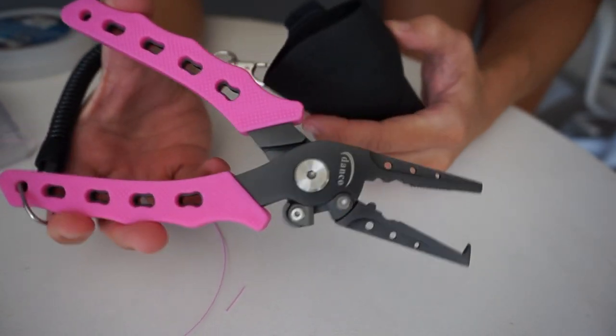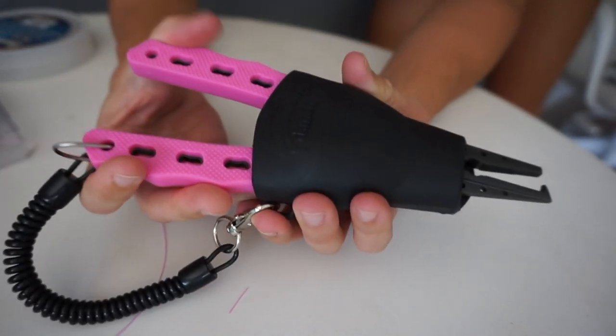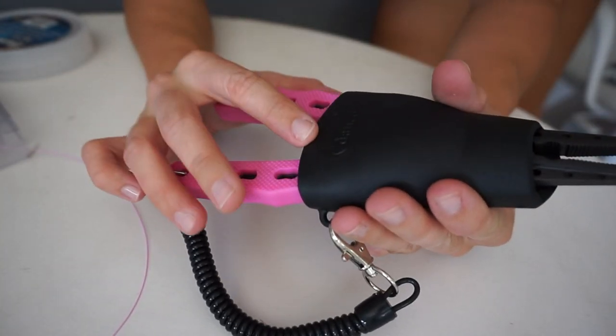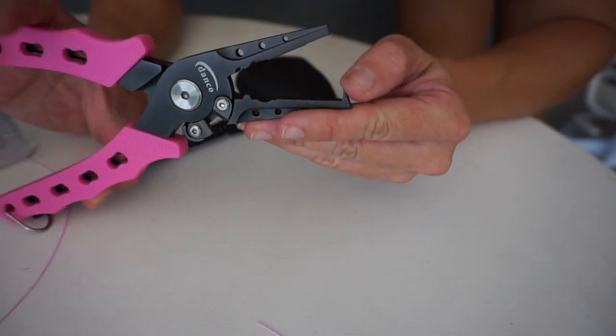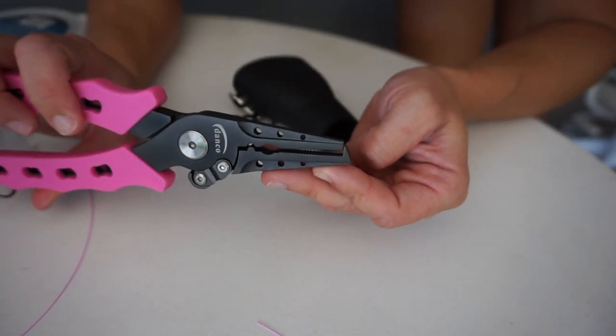The only thing is they are pretty heavy. I like to clip them on my bikini, but sometimes depending on the bikini I'm wearing, they'll weigh it down and pull it down, which I don't really like — it's not very comfortable. So they are a little heavy, but they're really, really sturdy feeling. It has this little point on the end; I'm not exactly sure what that's for, but I kind of like it.